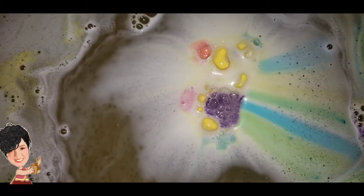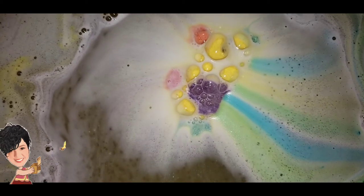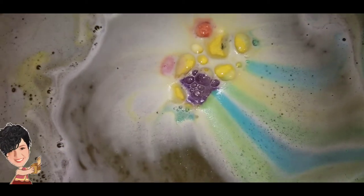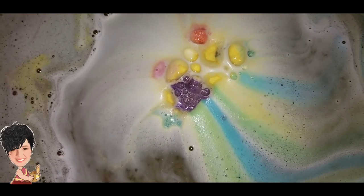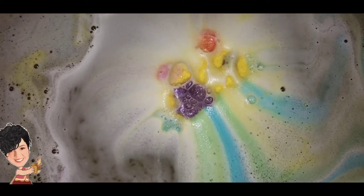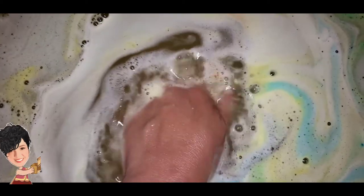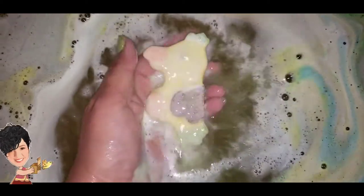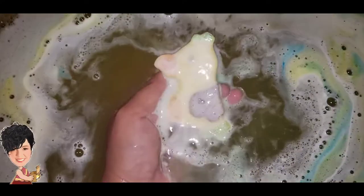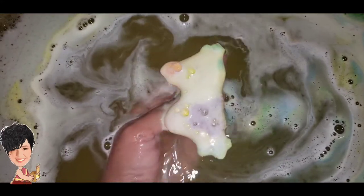That's another bonus: it floats guys, and it's an easy float. I literally placed it on the top of the water and it actually floated out of my hands — if it were a sinker it would have just gone to the bottom. I don't know about the crush on this — I think it's going to be a little hard. It's still so cute, and the color is still there.